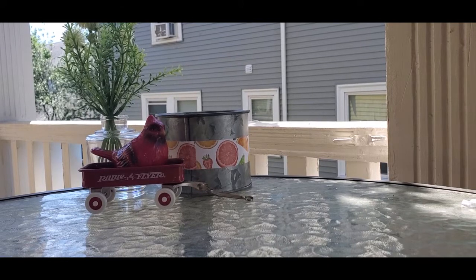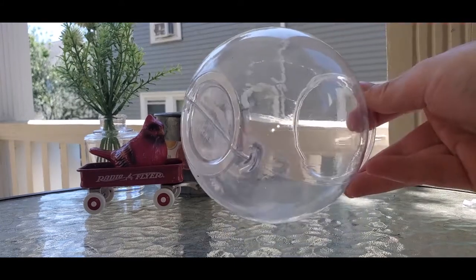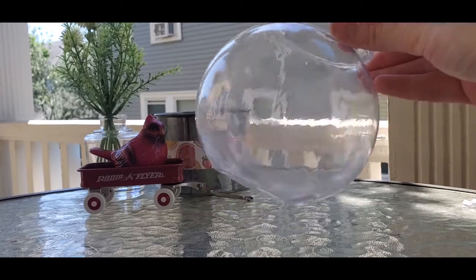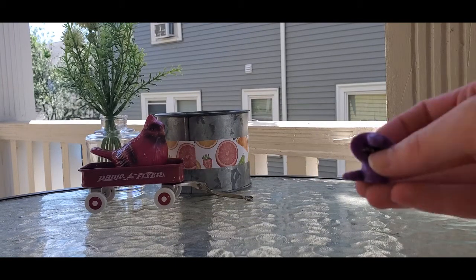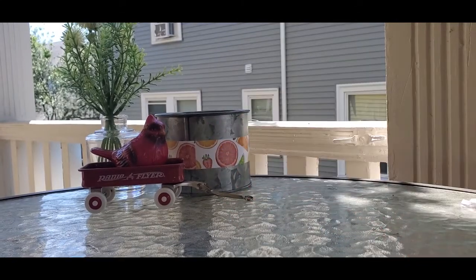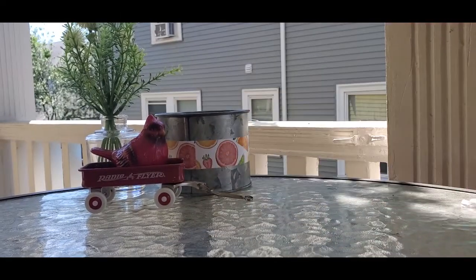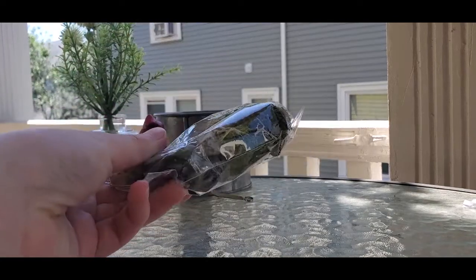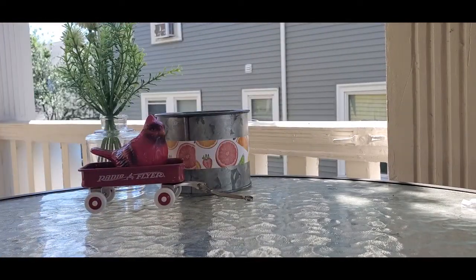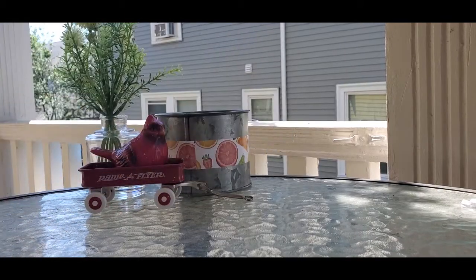First, we'll go through all the materials that were included in your kit, or all the materials that you'll need if you didn't get a kit but still want to craft along with us. All of those materials are also listed in the video description below. You'll need a little plastic terrarium bowl, a Pokemon — I have an Arbok that I'll be using — some sand, some moss and some rocks, or any kind of nature item you find around your house, and then some glue dots to help keep everything in place.